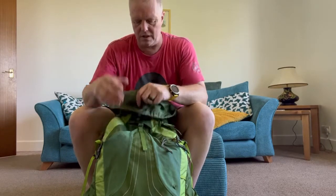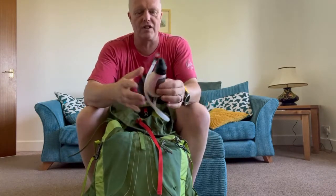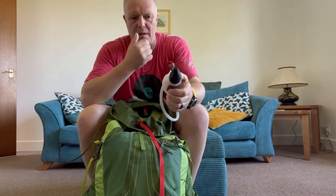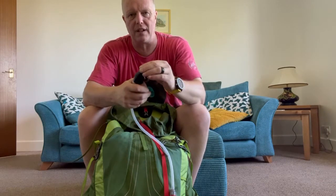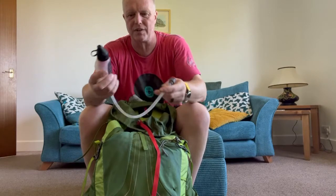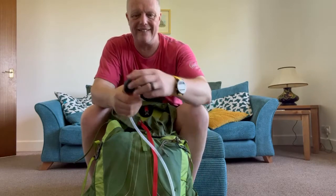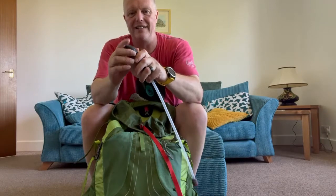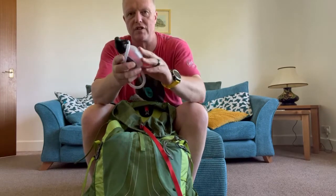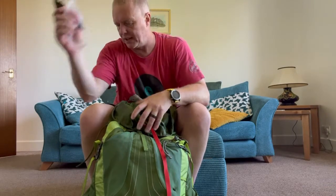Next out is my MSR Trail Shopper water filter — a fantastic bit of kit. I've had the Sawyer Squeeze and the bags tend to go brittle, but the Sawyer Squeeze is brilliant because it fits normal bottles. With this one you just stick it in the water, squeeze, and it sucks it through. Didn't use it on the South Downs Way because there were taps everywhere, but I've used it on the Cumbria Way and it's brilliant.